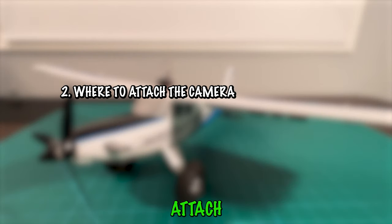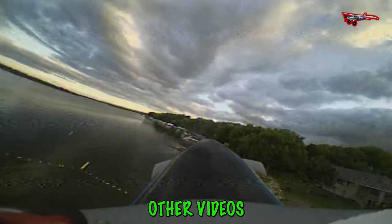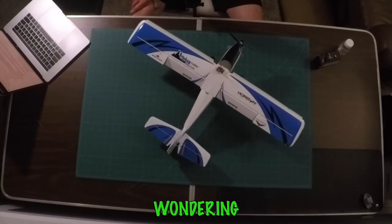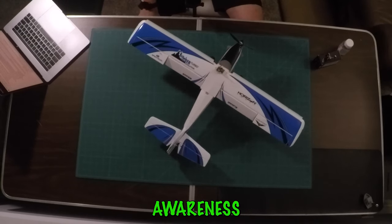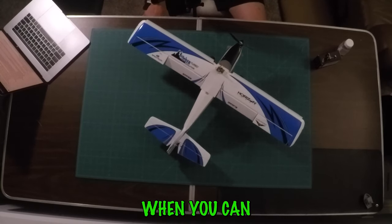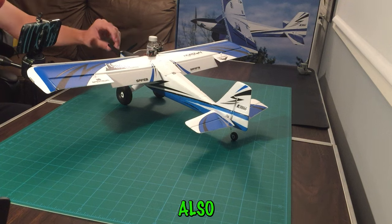Moving on to step two — where to attach the camera. We like putting it on top of the plane facing forward with just a little bit of the nose in the frame. You've probably seen that in our other videos. You might wonder why bother with that rather than a fully tilted-up, all-sky view — and the answer is spatial awareness. When you can see just a tad of the nose on your FPV feed, it becomes a reference point in the sky and helps keep track of your plane's orientation and position, making it much easier to stay in control. It also helps judge distances.